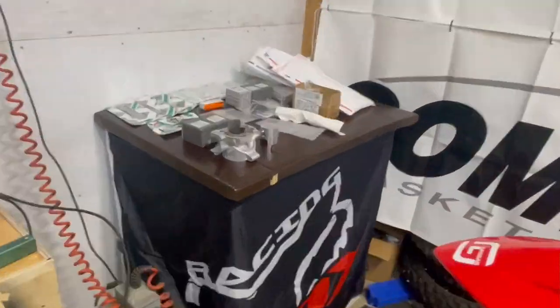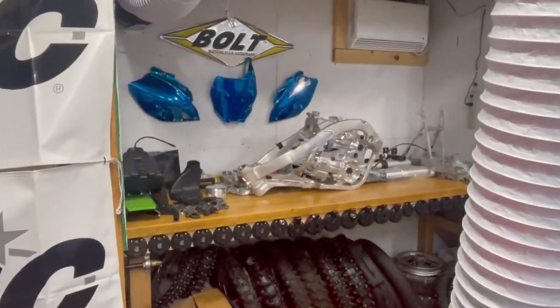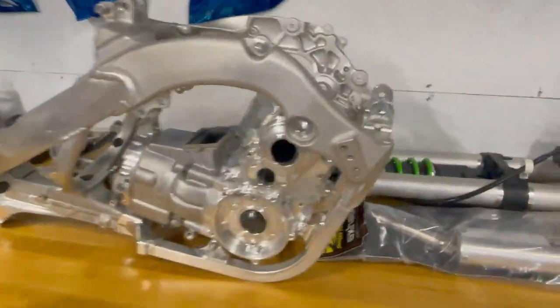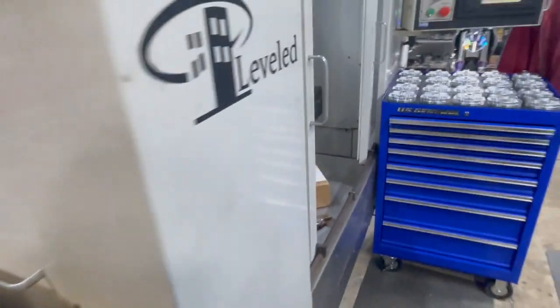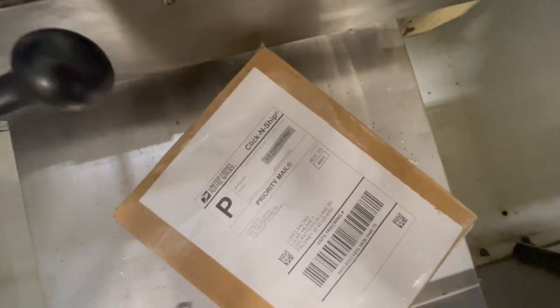We've got some goodies over here - I'm not even going to tell you what that is yet. This is another episode; I've seen these but I don't know what order I'm uploading these, so I'll figure it out later. That's where we're at - let's get it.